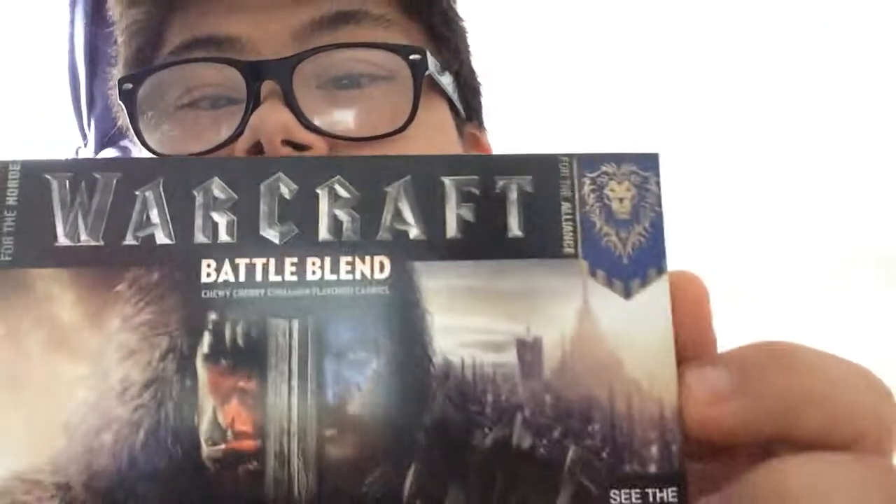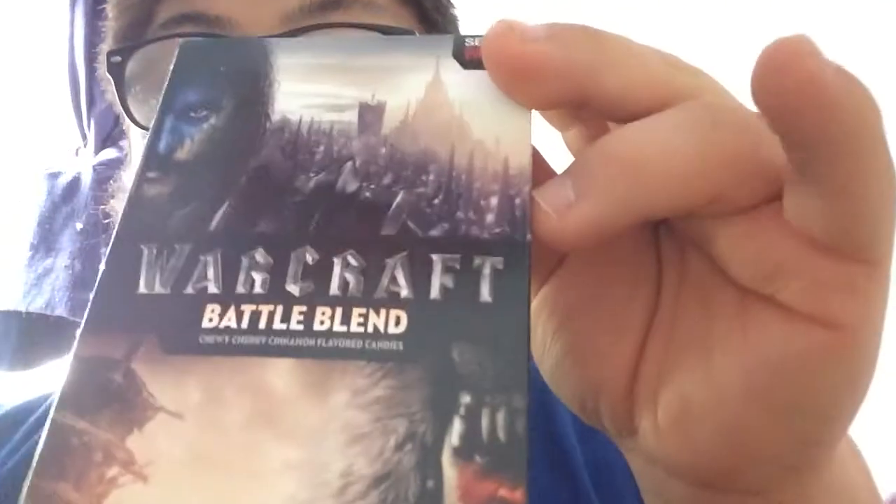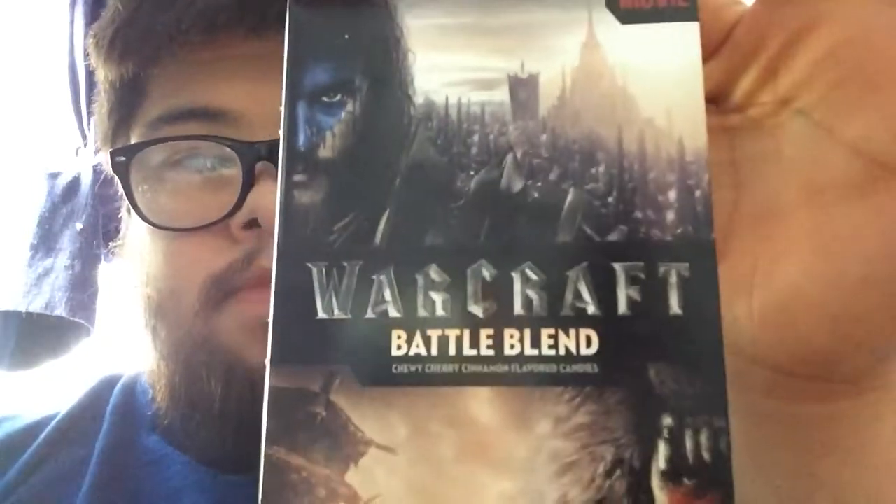Hello, it's me William, and this is the unboxing video. This is Warcraft battle blend. If you see the art, it's like...